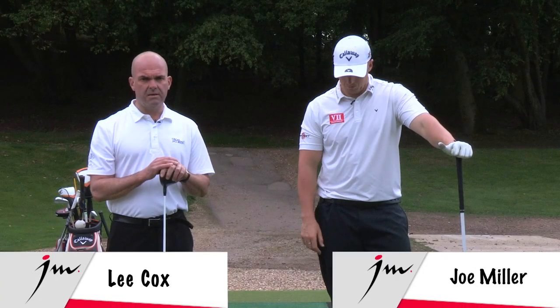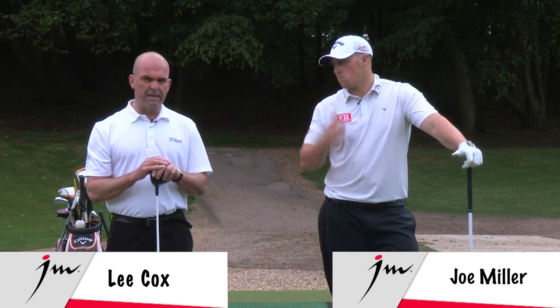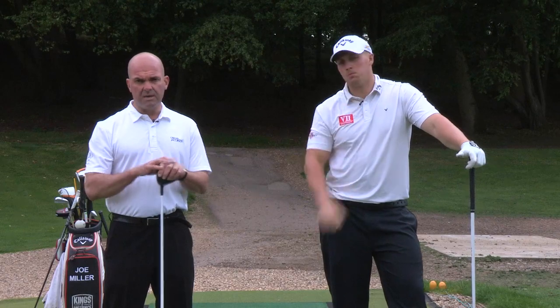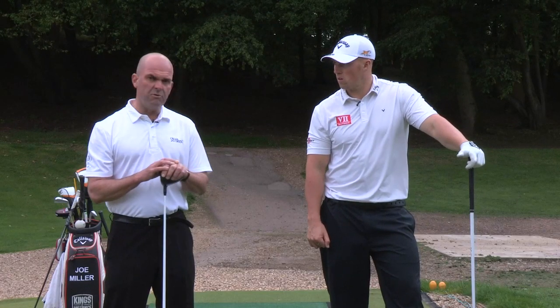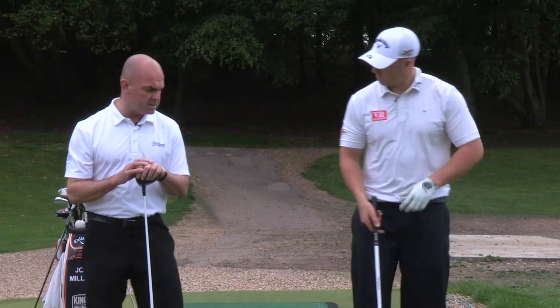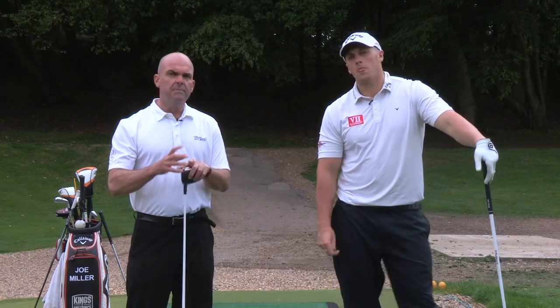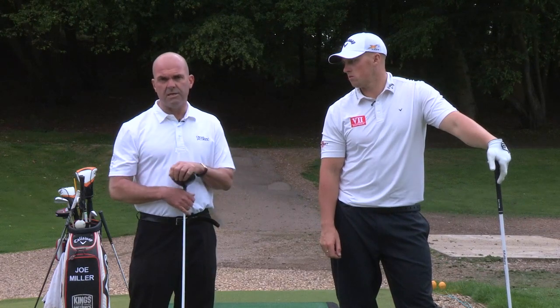I'm going to talk about really just a long drive move here. Guys on tour have a small amount of this but it's really evident in long drive. Kelvin Mear, a great speed trainer from Hawaii, named these four hip movements the Fearsome Foursome, and you'll see this in power movements. To the naked eye it happens so quickly, but you'll see how they apply individually and when put together, the speed is incredible.